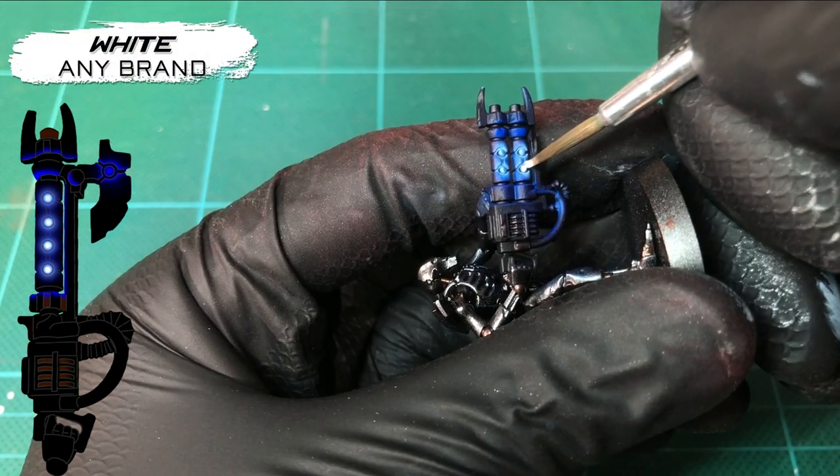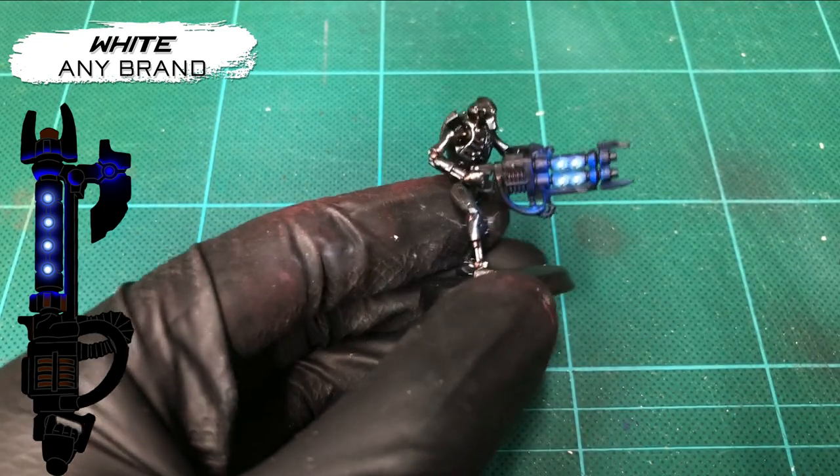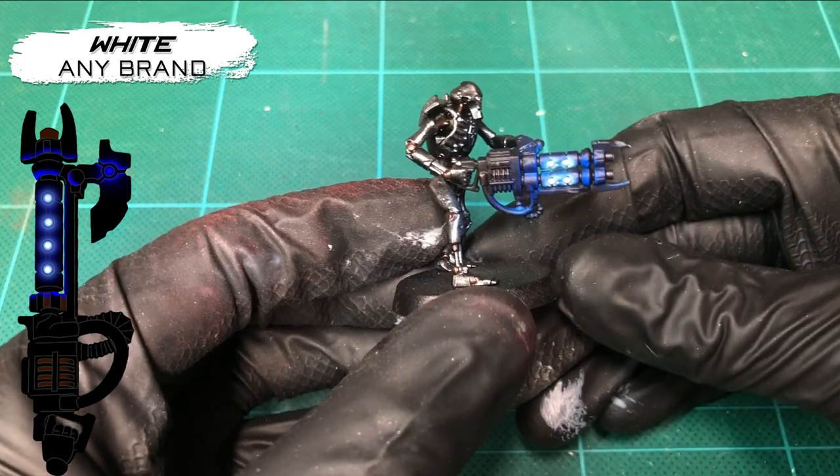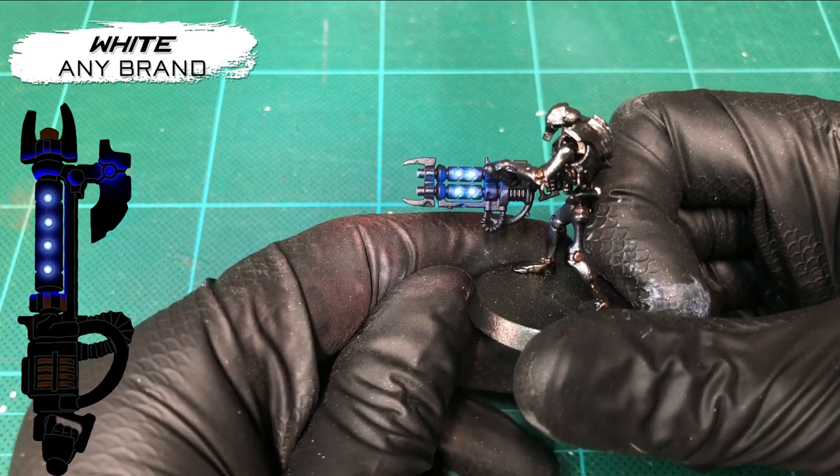And as a final layer we do on all of our light sources, at the very, very core of each orb, we just want to paint a white dot on each one, just to really brighten them up and simulate the core glowing white hot.